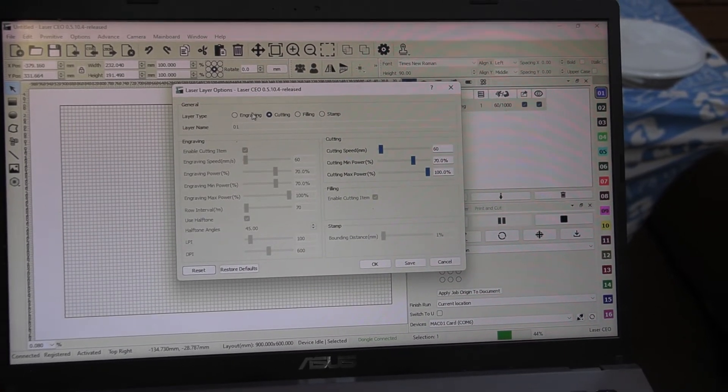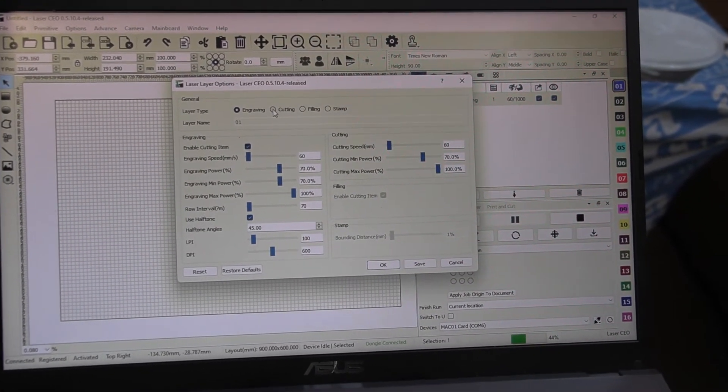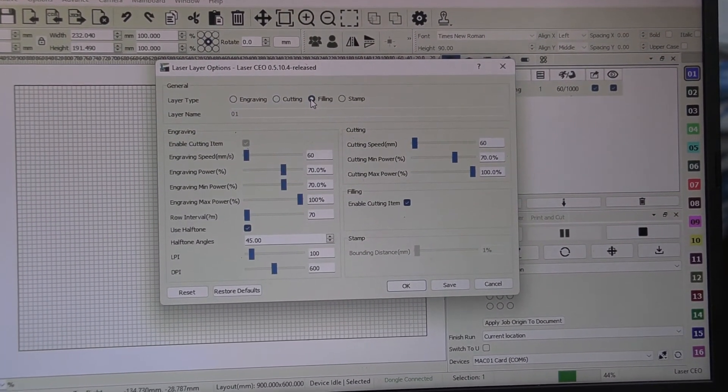It even includes a feature where you can 3D engrave. Unlike RDWorks, where you would only set one power level, on this one you can set different levels of power so you can do 3D engraving.